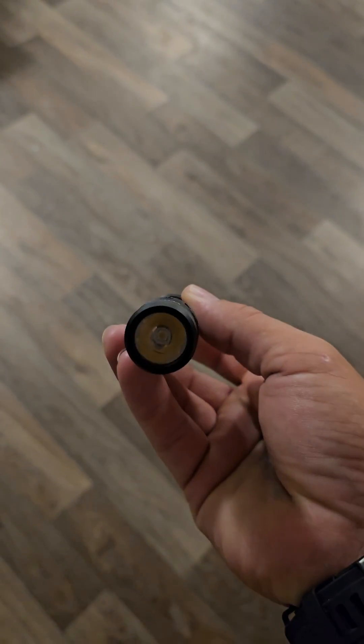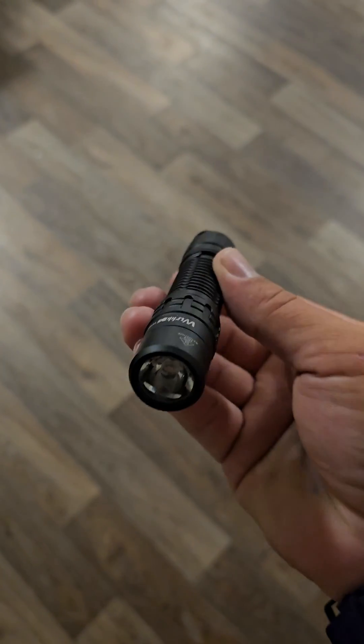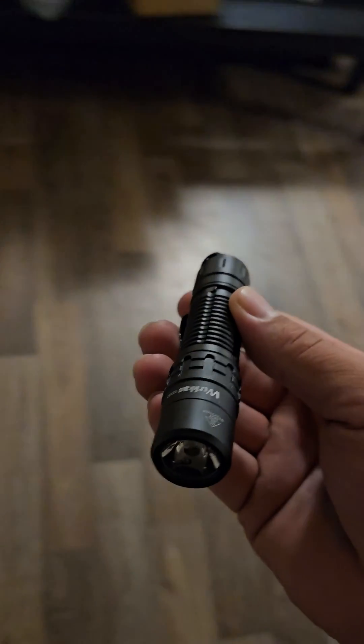Now we just need to figure out that user interface so we can get that double tap to strobe back. Let's go outside real fast and I'll show you guys this beam.